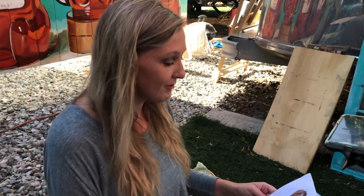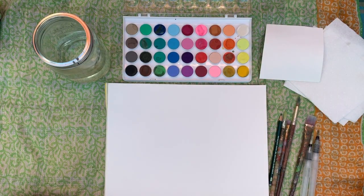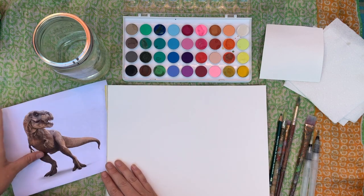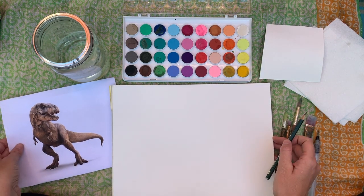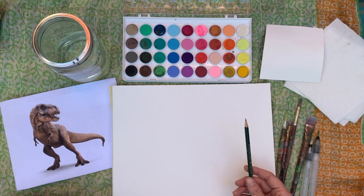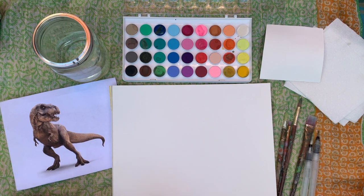I've printed out a picture of a dinosaur from Jurassic Park, starring my friend Jeff Goldblum and some other people. We are going to draw this dinosaur. First, you'll need your pencil and we're going to very very lightly sketch it.